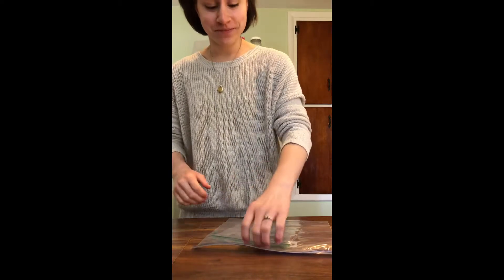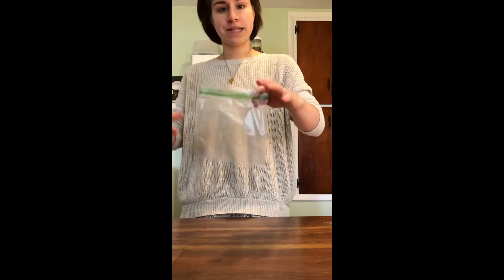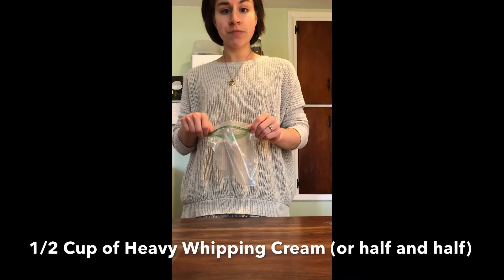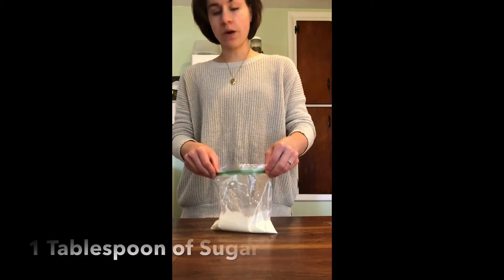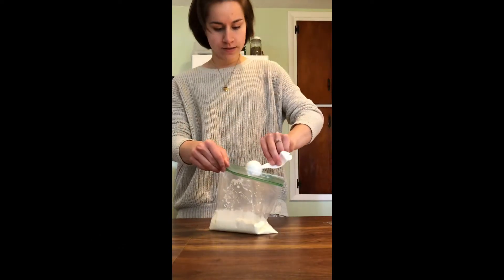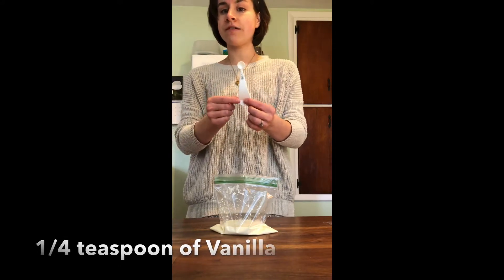I've washed my hands, so let's go ahead and get started with our recipe. First I'm going to make our ice cream mixture. I'm going to start with my heavy whipping cream — I have my sandwich sized bag and I have measured out one half cup of heavy whipping cream. Next we will need one tablespoon of sugar, and then lastly we need one fourth of a teaspoon of vanilla.